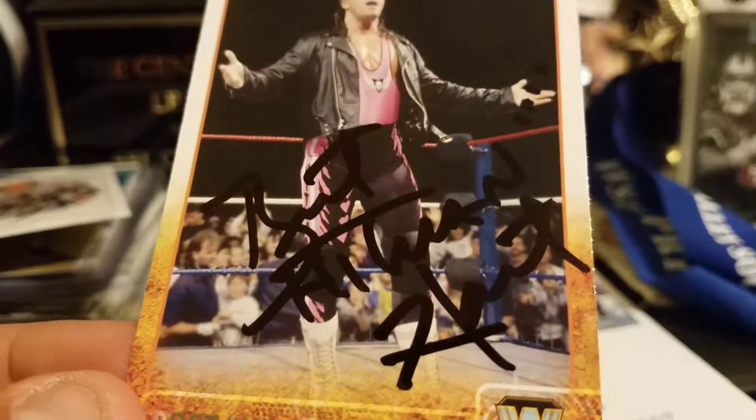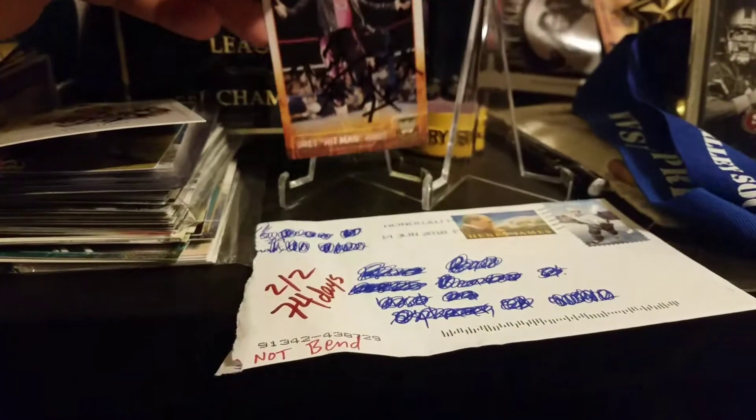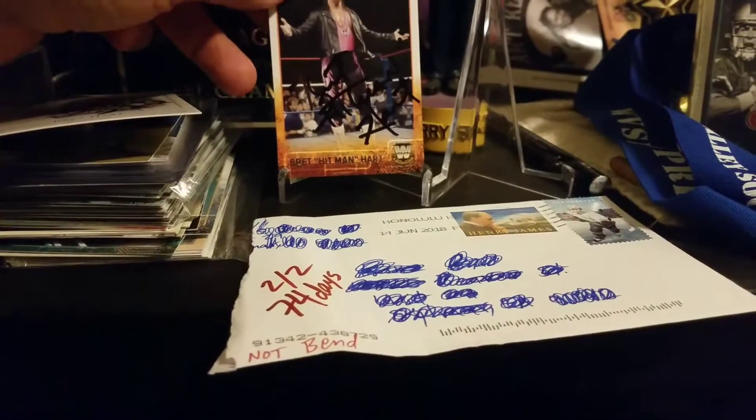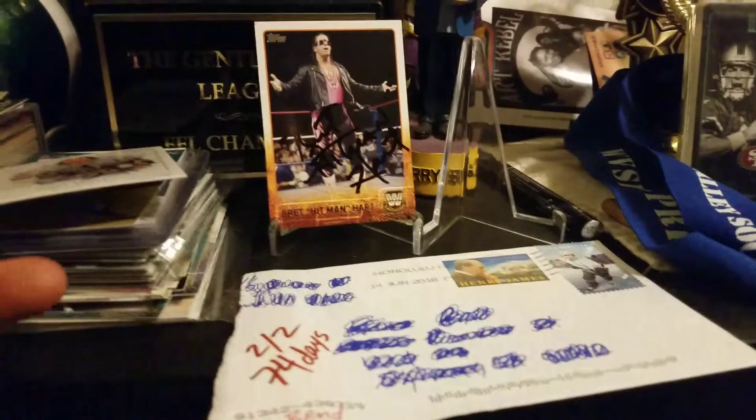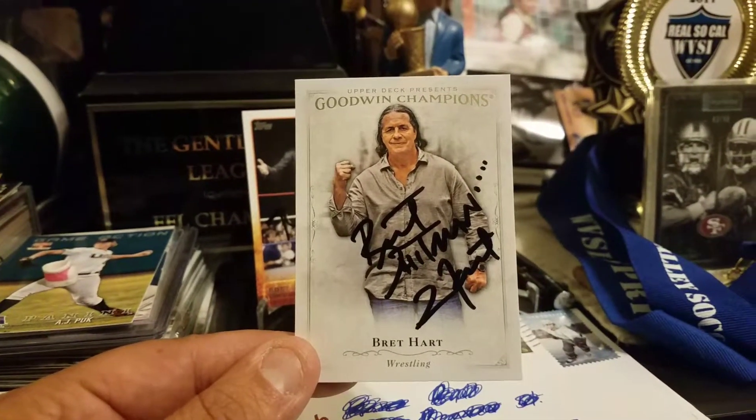It looks better in person. He signed it with Black Sharpie right there. Signed this Topps card, came out really nice. And this next one came out super nice, I like it — it's a Goodwin Champions Red Heart.